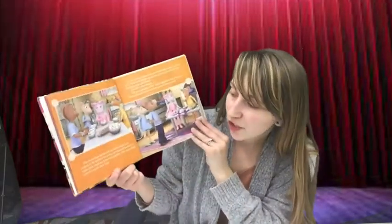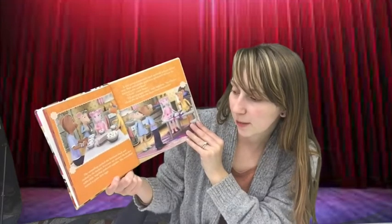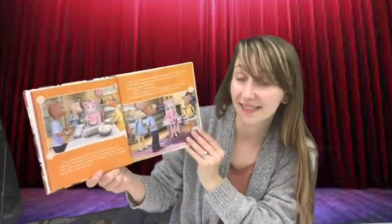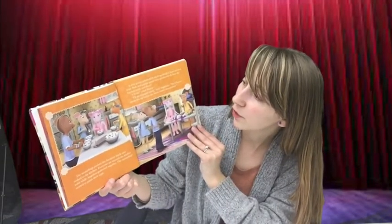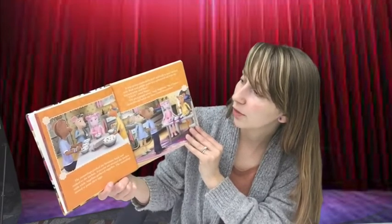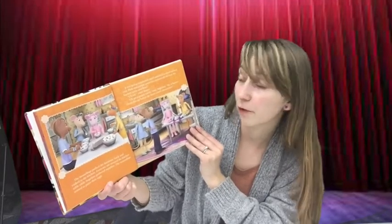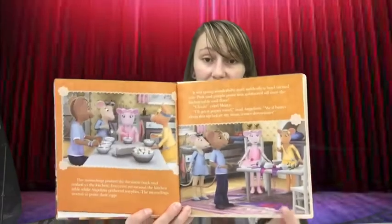The mouselings pushed the furniture back and rushed to the kitchen. Everyone sat around the kitchen table while Angelina gathered supplies. The mouselings started to paint their eggs. It was going wonderfully until suddenly a bowl turned over. Pink and purple paint was splattered all over the kitchen table and floor. "Uh-oh," cried Marco. "I'll get a paper towel," said Angelina. "We'd better clean this up before my mom comes downstairs." Uh-oh — see the mess that they made?